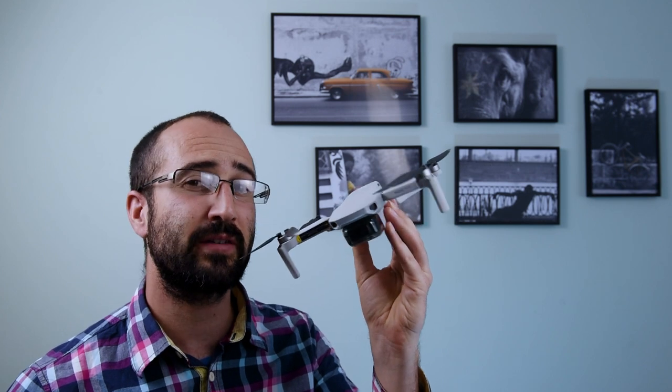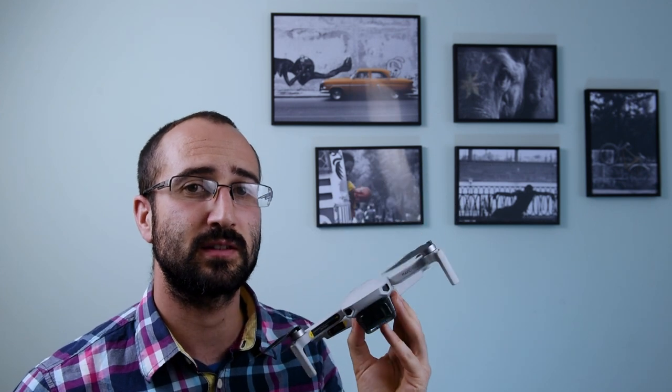Hello Mini Pilots, my name is Paul Tace. In this video we're going to be looking at how we can get more cinematic footage from our DJI Mavic Mini. Let's get started.